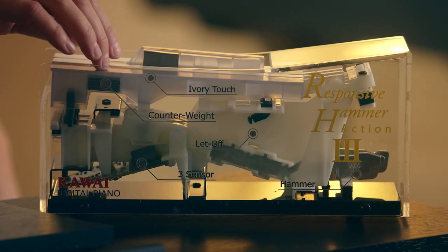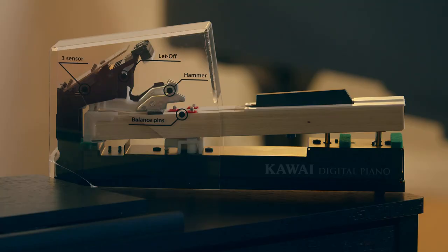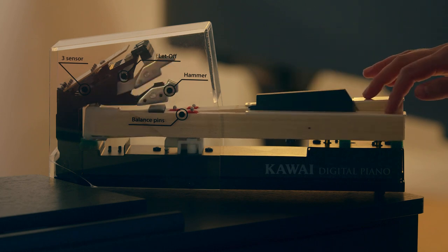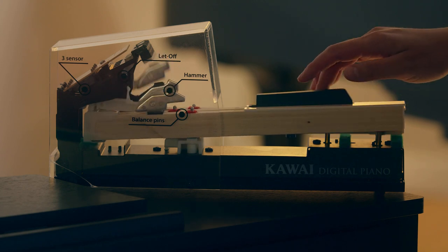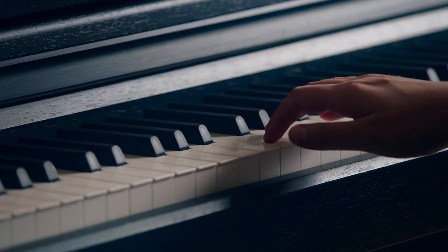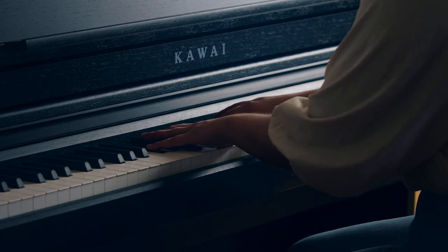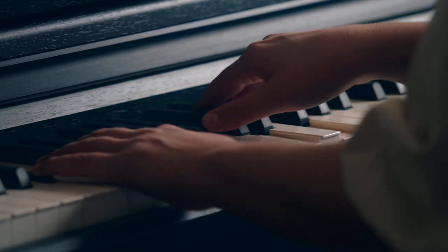We'll notice that the key's pivot point is at the back of the key, which means that when you try to play higher on the key, it gets increasingly harder to press. Now let's look at the grand feel compact action, which is found in the CA-49. Similarly to a grand piano action, when a key is pressed, the hammer moves upwards to strike the string — or in the case of the CA-49, a sensor. The key stick is significantly longer than a standard plastic key action, and the pivot point is near the center of the key. This means that there is more of an even touch as you go up and down the key. This matters because as a person progresses, they may need to play higher on the key when playing a combination of white and black keys. So having a more even weighting across the keys is important in order to develop proper technique.